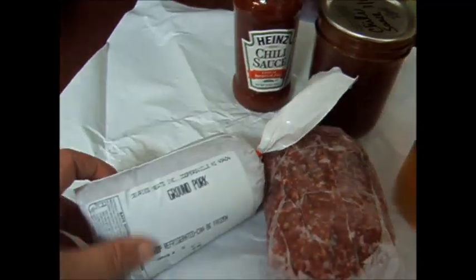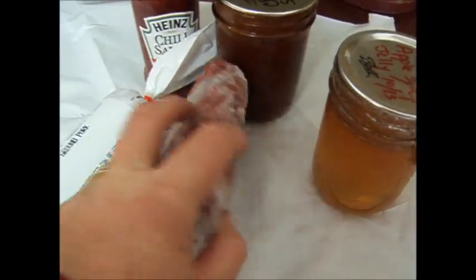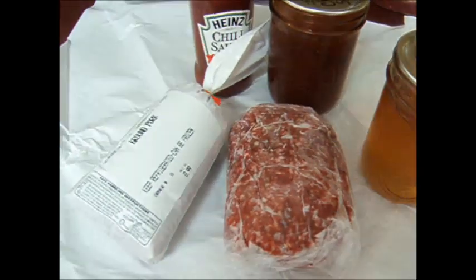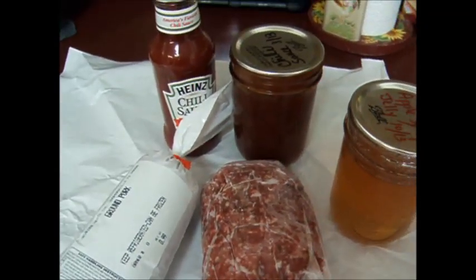For my meatballs, you can use whatever meatballs you normally make, but I'm going to mix half ground pork from our piggies with some local ground beef — half and half. Apples are always good with pork, so that works out nicely.